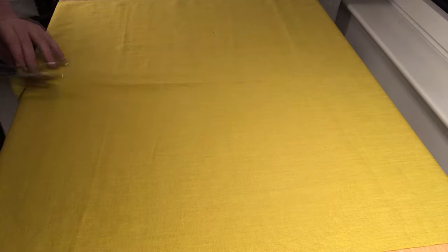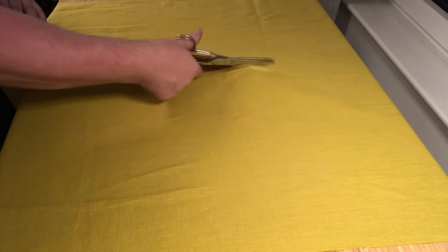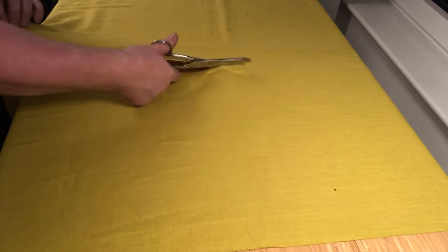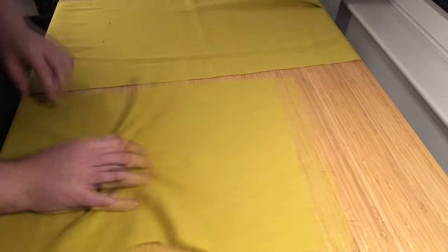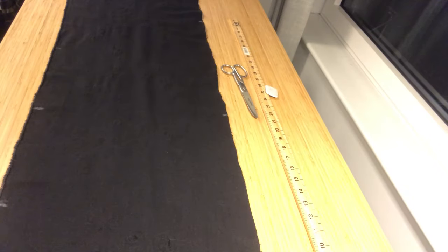Using the lime linen after the navy fabric felt like using the lightest silk chiffon you've ever felt, but it's actually a medium-to-lightweight linen so it does have some heft. I'd love to make something just out of this and paint it with metallic paints — I think silver on that chartreuse would be absolutely amazing.